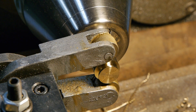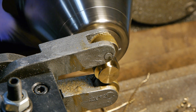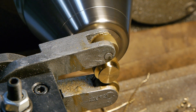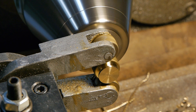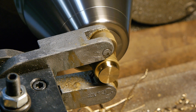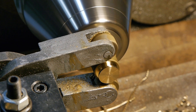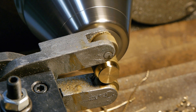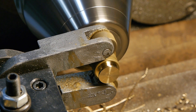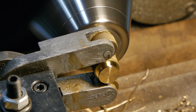Now it's time to knurl the part before it's turned around for machining of the front side. I don't have knurls that exactly match the pitch of the original, so something a little coarser will have to do. I'm using a common scissors or clamp knurling tool and feeding by hand. I'll generally apply some pressure and then traverse back and forth, apply more pressure, traverse back and forth again, et cetera. Rinse and repeat, as the saying goes.